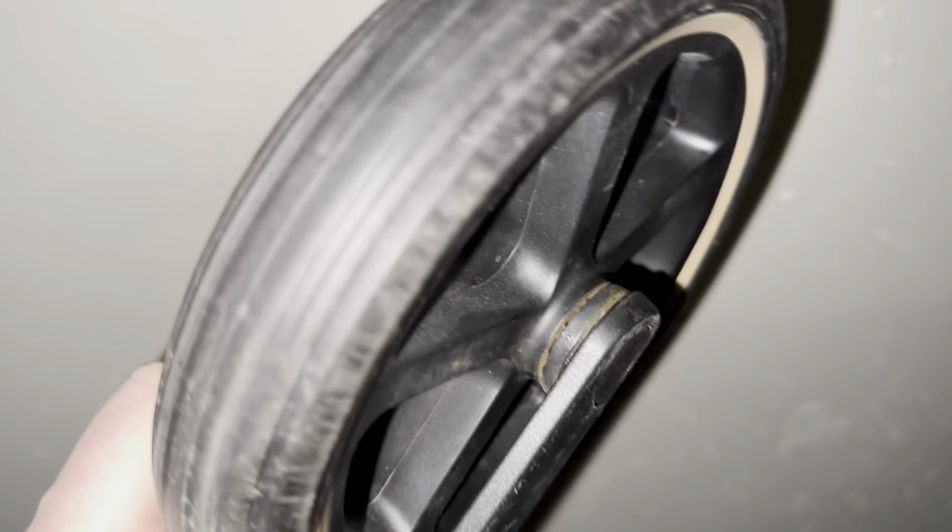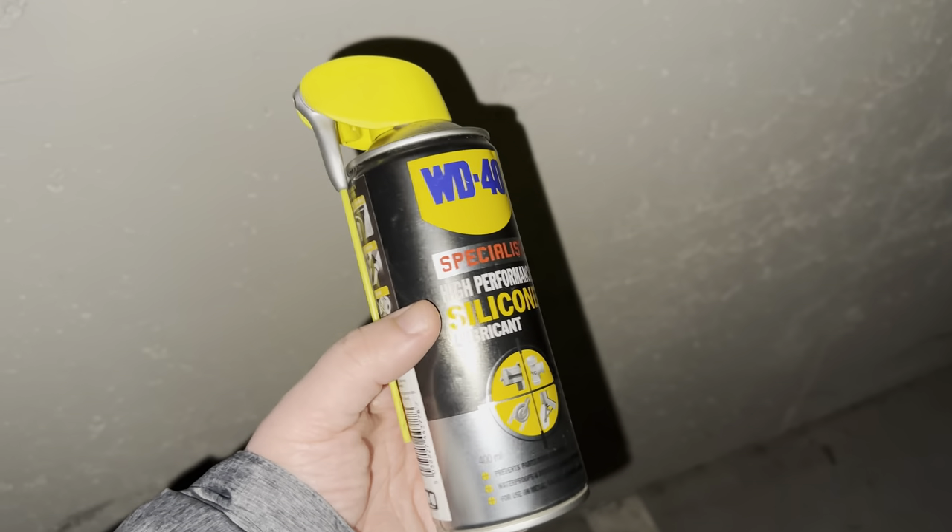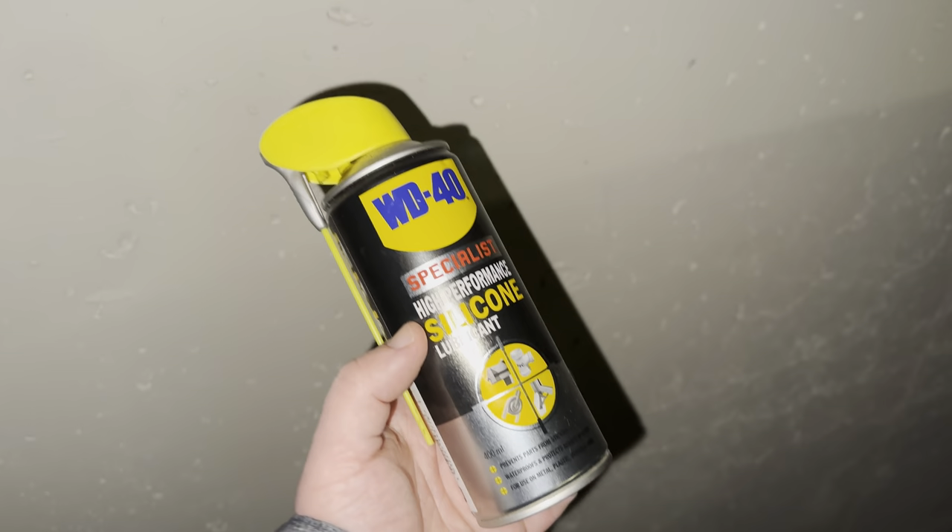You can see the rust. A few more test spins. To lube up the wheels we will use silicone lubricant by WD40.